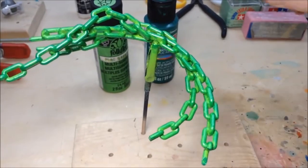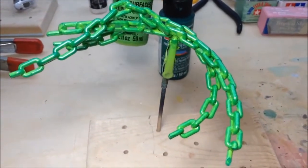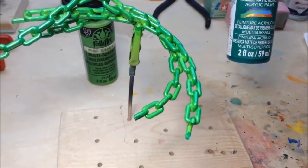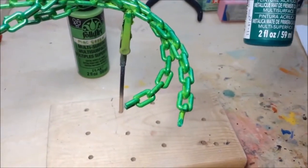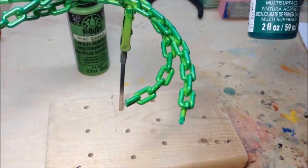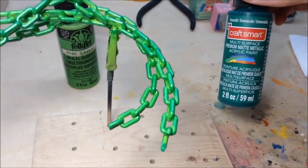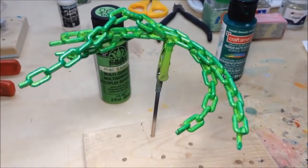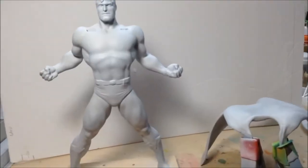For the chains that Superman is breaking, after painting them with lime green craft paint, I dry brushed on some Craft Smart Emerald Green. It's a matte metallic acrylic paint, just to give it a bit of depth and a more metallic look. Now back to the Superman build.